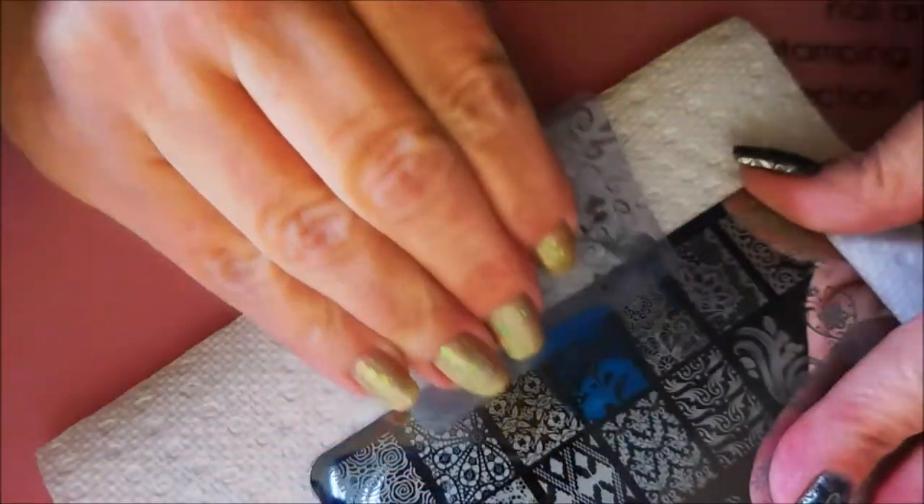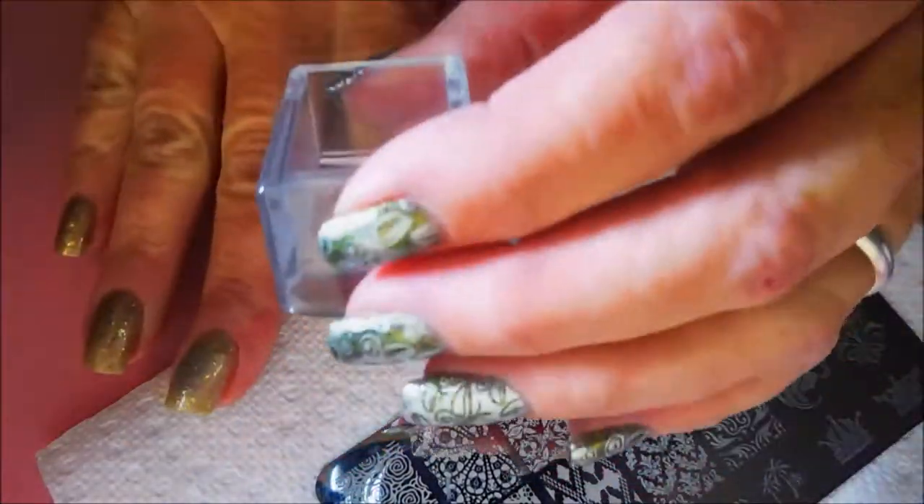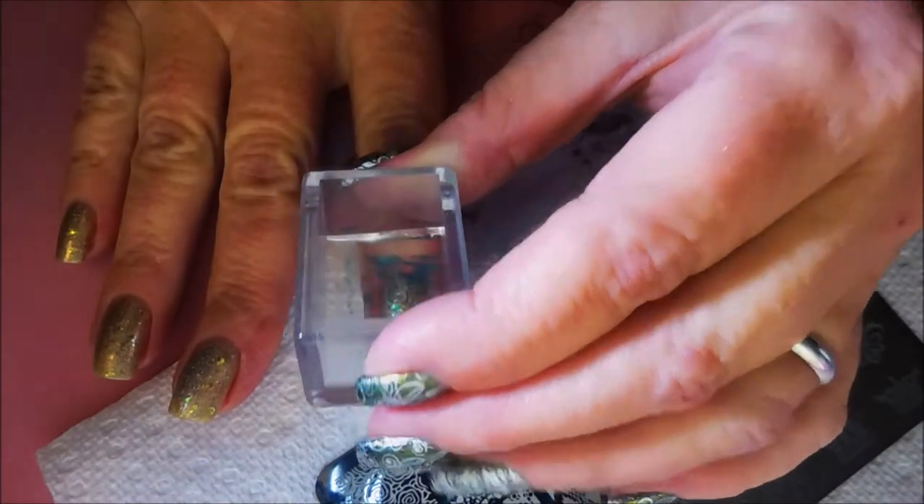I'll be using my clear jelly scraper today, and this is that little rectangular stamper that I got off AliExpress. I really do like it — it's pretty cool.